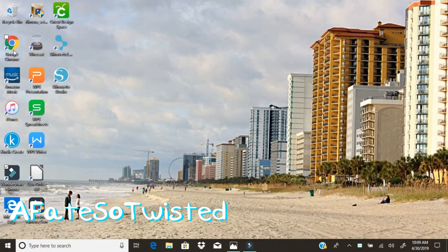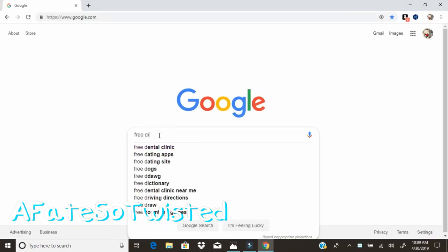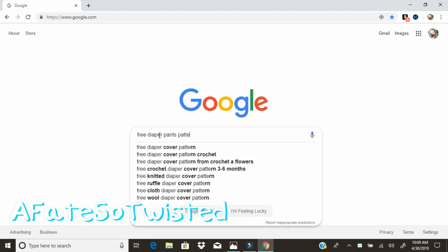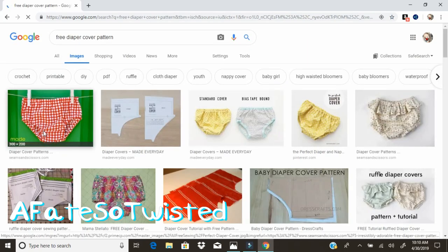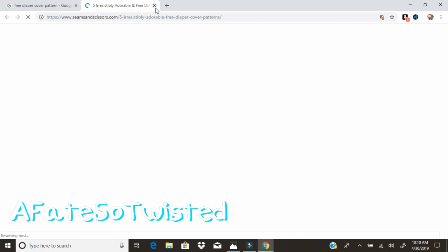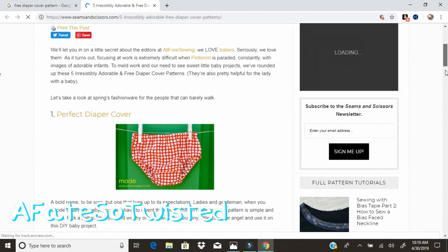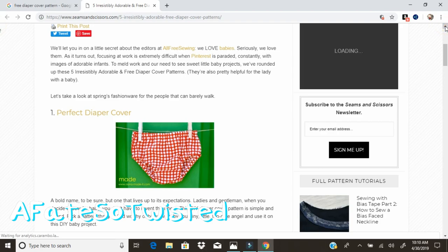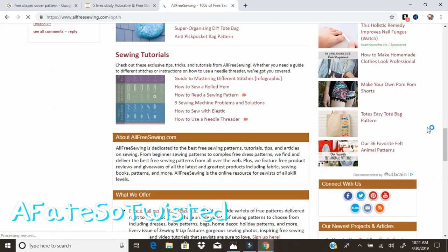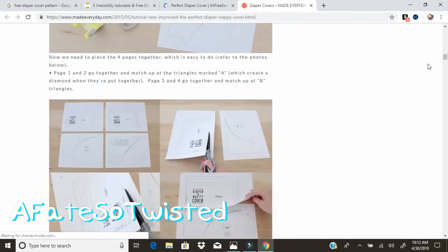First thing we're going to do is this neat little thing called Google Search. You go in and search for baby diaper cover or nappy cover, just depending on what your country calls it. Find the one that suits you. One thing I don't like about doing this kind of search is you are constantly having to click — somebody is always posting on their blog about somebody else's blog who posted about somebody else's blog. So there was a lot of clicking back and forth.